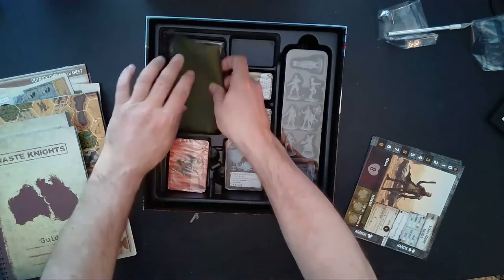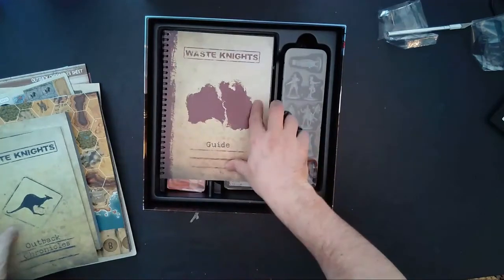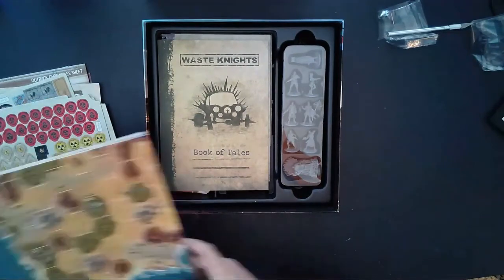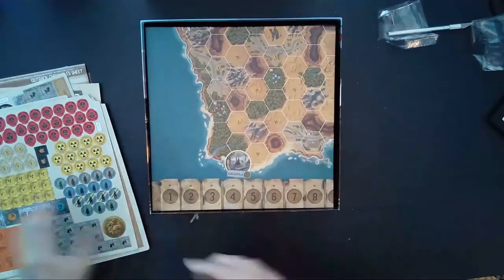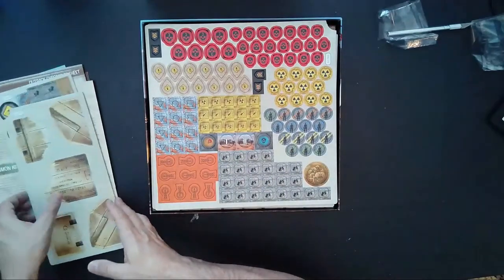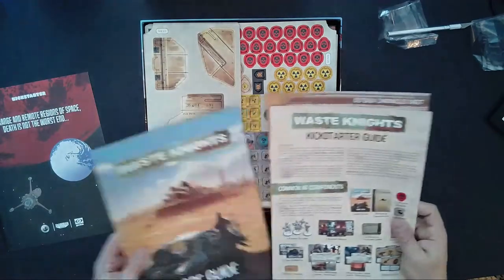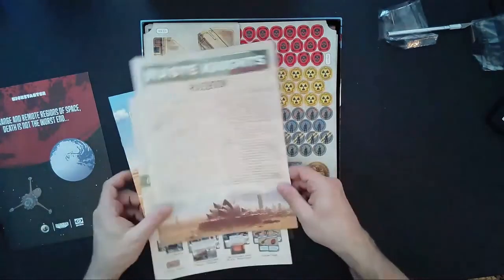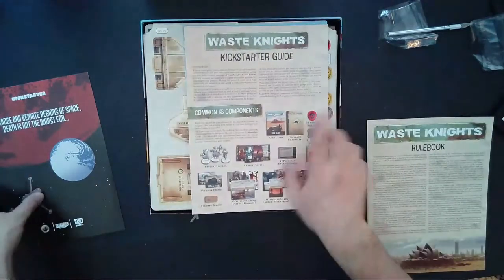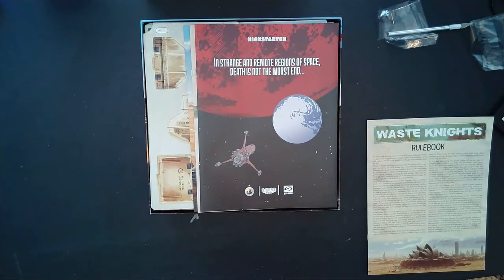And that, my friends, is Waste Knights Second Edition. I'll go ahead and squeeze all this back in. This is the Kickstarter edition, so if there are any questions or comments please leave them in the comment section below. I hope you enjoyed this unboxing of Waste Knights Second Edition. I'm actually going to leave the rulebook out right now because I'm going to spend the rest of the afternoon reading how to play — I'm very excited to get into this. My name is Jason for Pips and Chits, and until next time, have a great time.